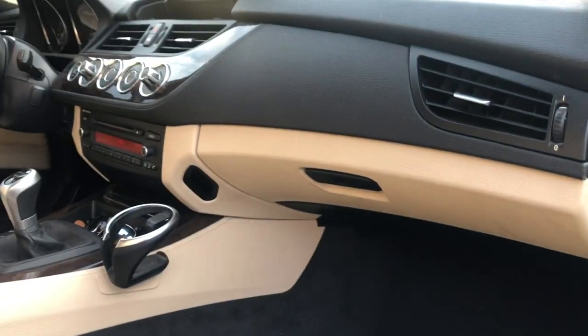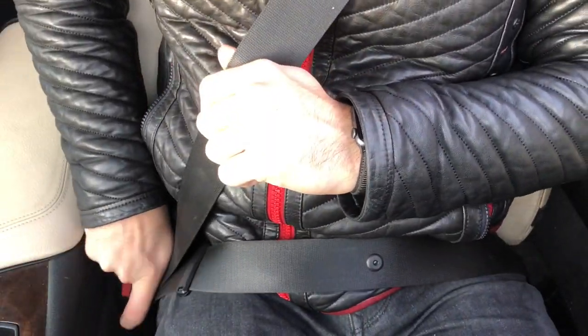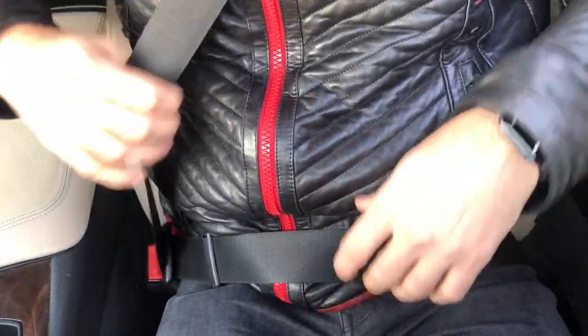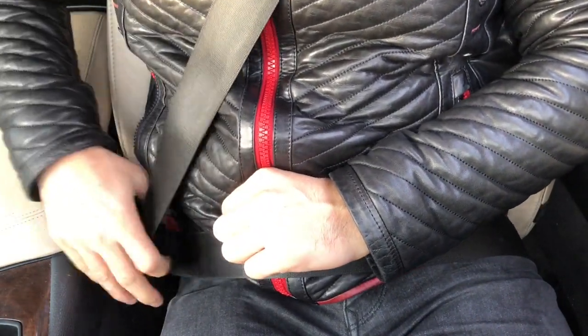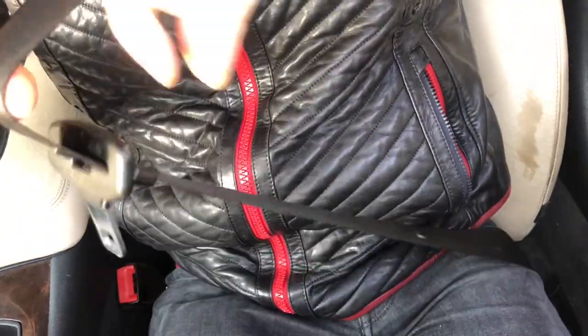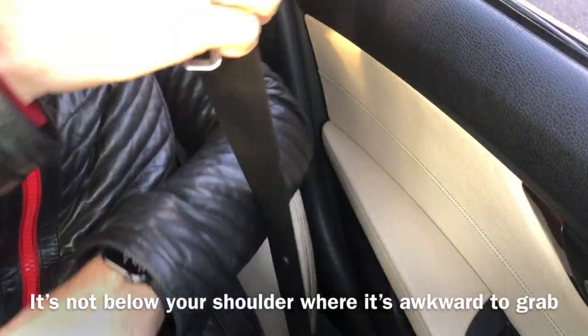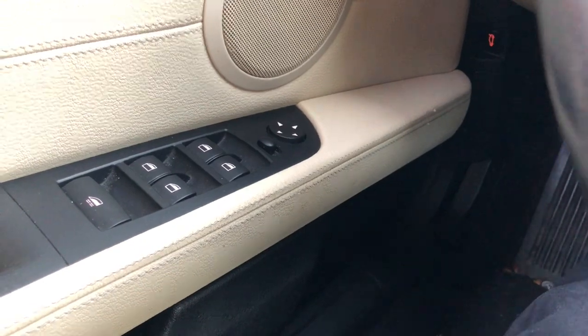Have you ever wondered what this clip on the seatbelt is for? When you buckle up, you're at the perfect length for your seatbelt. You move this clip all the way down to your buckle, so when you unbuckle next time it stays in the perfect position. When the belt goes back up it stays at that position, so next time you reach for it, it doesn't have to slide past — it simply stays in the right spot for you to buckle in.